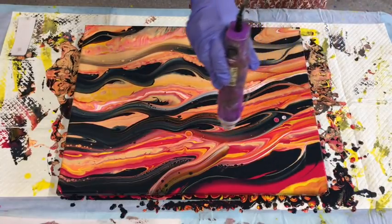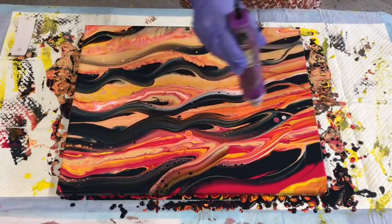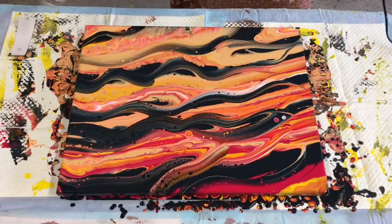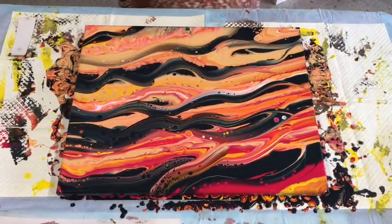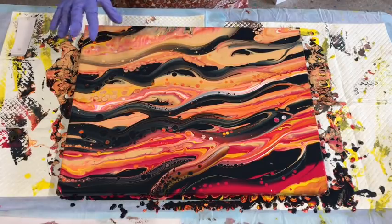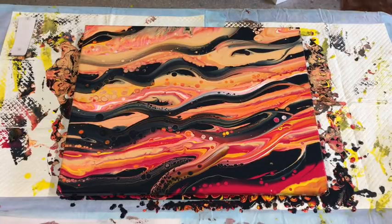So let's just give it a little torch. Look at that lacing! You might like it before the torch. I'm not going to add too much because it'll end up just selling everywhere. But these little cells that have come up — they'll look like 3D floating kind of in space. It kind of reminds me of a more desert feel because of the peaches and pinky tones.